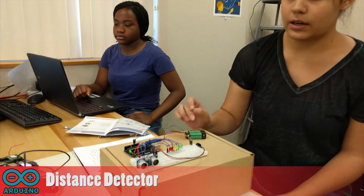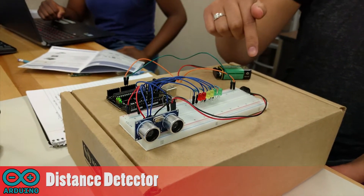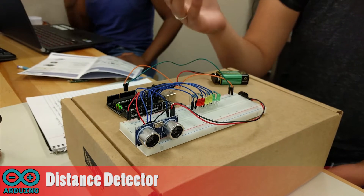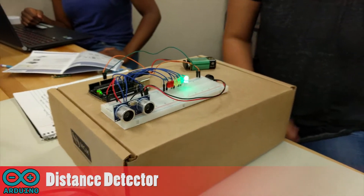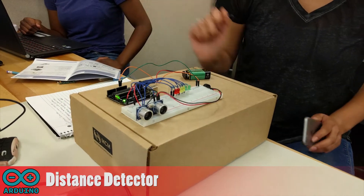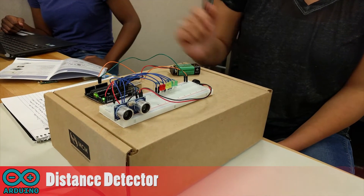My project is a distance detector made of an Arduino board, a 9-volt battery, jumper cables, LEDs, resistors, a sensor, a buzzer, and a breadboard. What this does is it uses the LEDs to tell you the measurement of an object that you place in front of the sensor. If it registers from 30 centimeters and every 5 or so centimeters you get closer, a different LED lights up and the buzzer emits a different frequency for the specific LED that's lighting up.